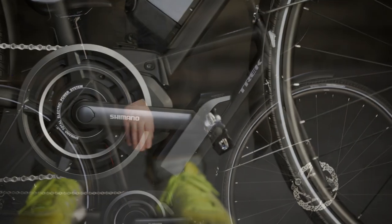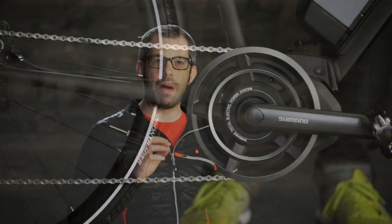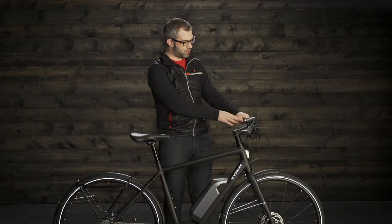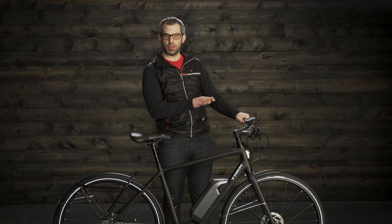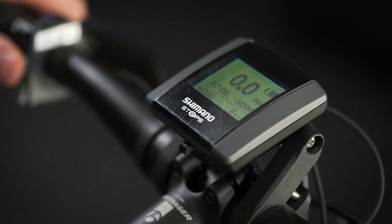It's powered by the Shimano Steps mid-motor system. This will assist your natural pedal stroke, and that power is really easy to control right up here on the handlebar. You have three different power levels that you can cycle through: Eco, Normal, and High.